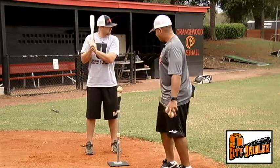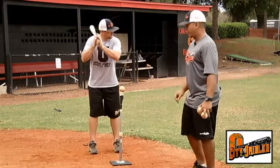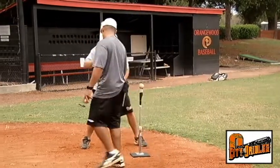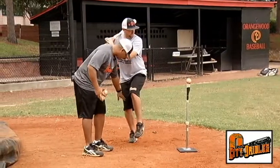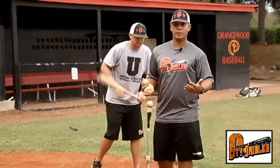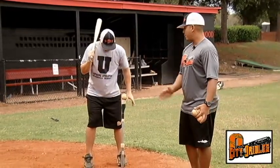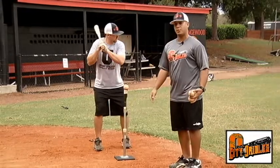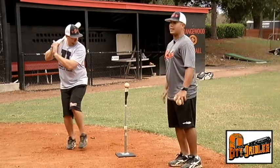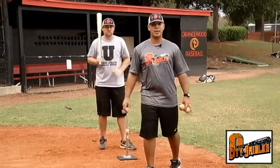We're going to start with our hitter even with the T, feet inside the shoulders. Our hitter is going to jump back and ride that inside knee — keeping the weight on the inner part of that knee and then driving forward, all in one motion. We start with feet closer than shoulder-width apart, jump back, stay in a good dynamic position, then fire immediately off that backside, driving through the zone and holding that finish after contact.